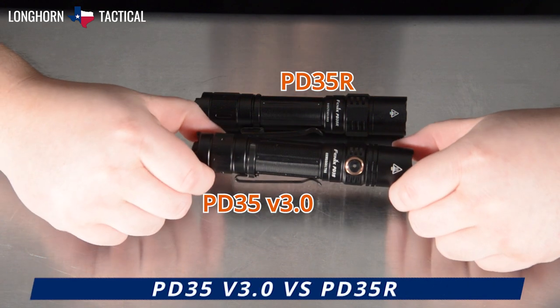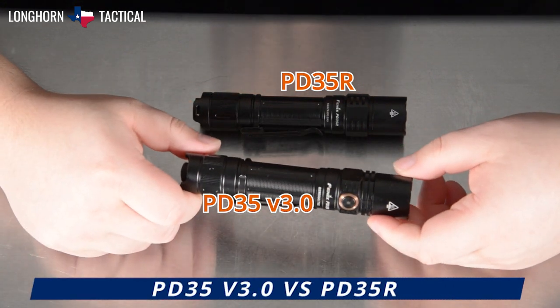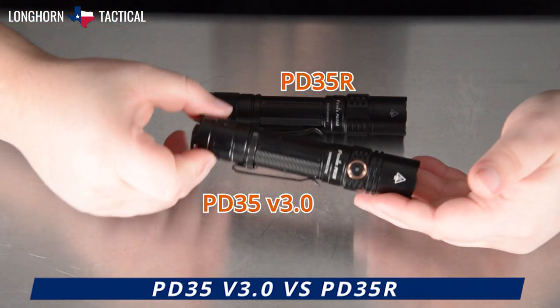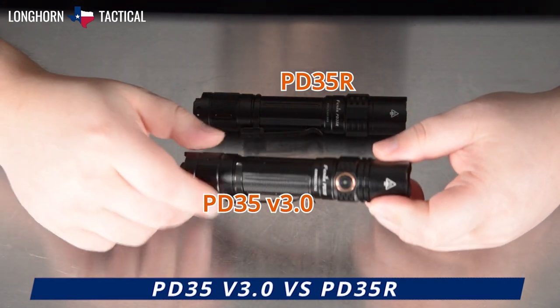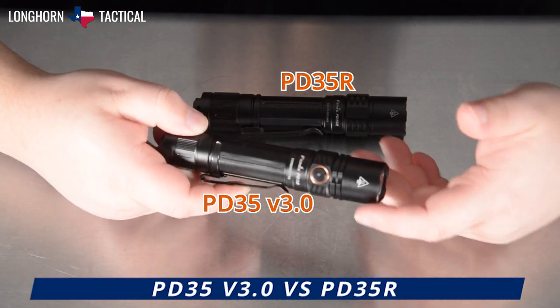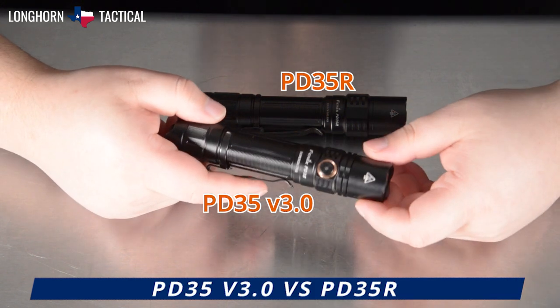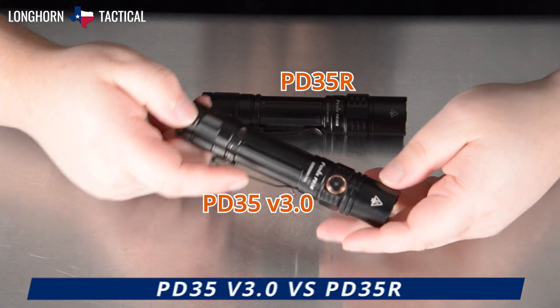Late last year, Fenix introduced the PD35 V3.0, the third iteration of their PD35 series — a very simple, compact, 18650 battery-sized, semi-tactical EDC-ish flashlight, which came with a bright 1700 lumen max beam that had a very respectable 390-yard beam throw from this very EDC-able compact flashlight.